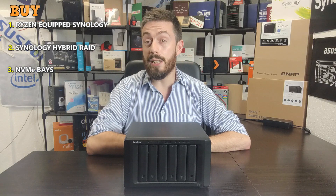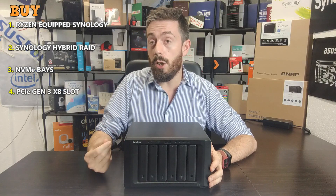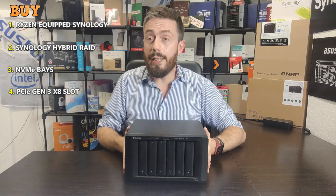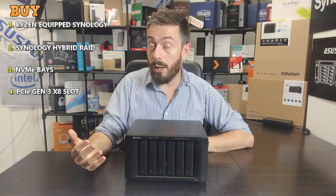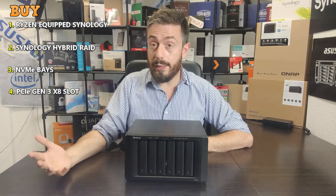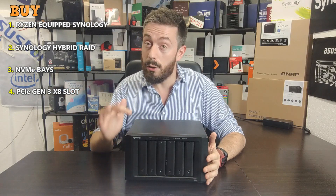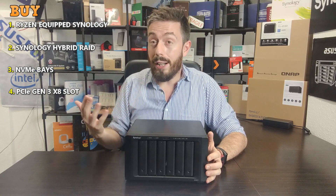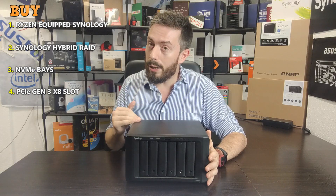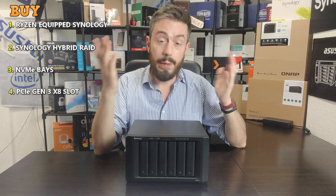Reason number four is the PCIe upgrade slot. It allows you to improve network connectivity or internal performance over the device's lifespan. There's a PCIe Gen 3 x8 slot on the rear, which means you can get terrific throughput for a 10GbE card or a dual-port 10GbE card. This supports more connected users on a managed network switch whether using link aggregation or 10G. The fact it doesn't arrive with 10GbE by default may ruffle some feathers, but at this price point the PCIe upgradability combined with NVMe SSD caching is a great combination.